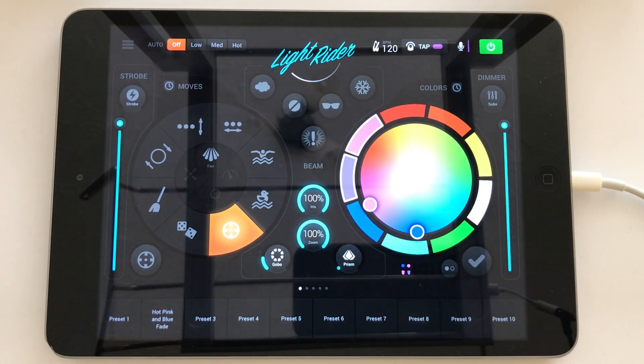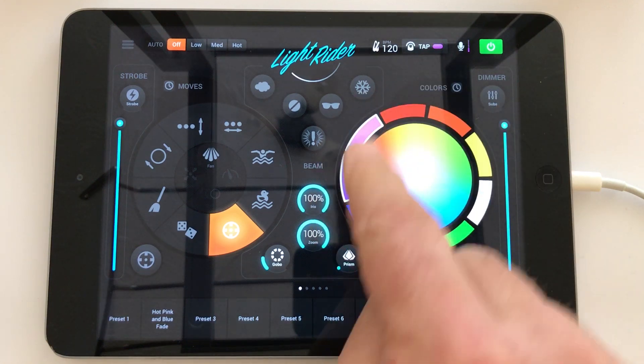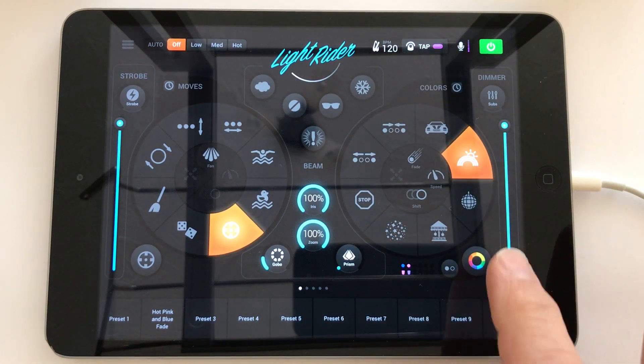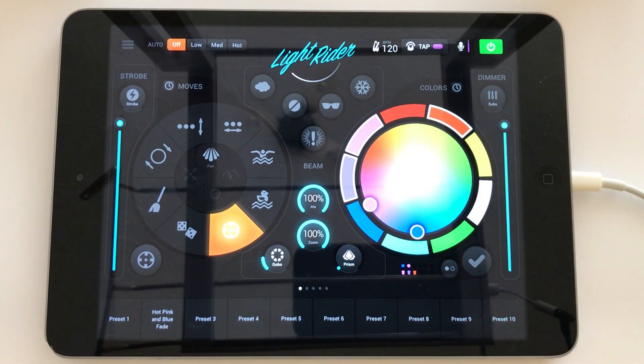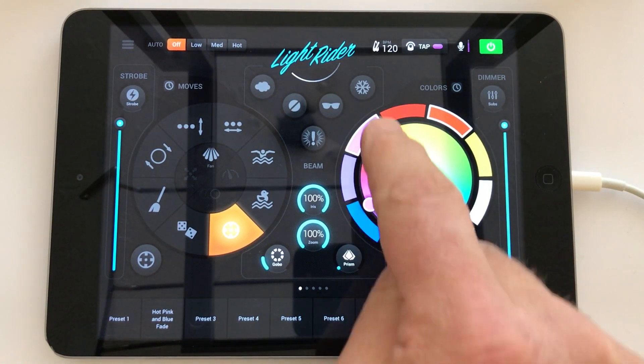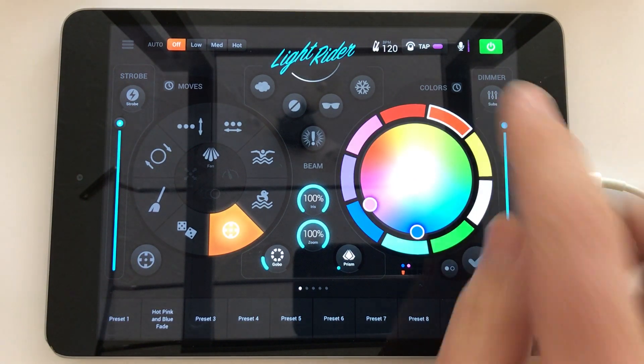The way it does that is it actually maps each colour setting from the profile of your light to the nearest colour on the wheel. So if your lighting fixture has an orange colour segment on its colour wheel, Light Rider will attempt to match the orange segment to it, so that when you tap orange, your light will show orange.